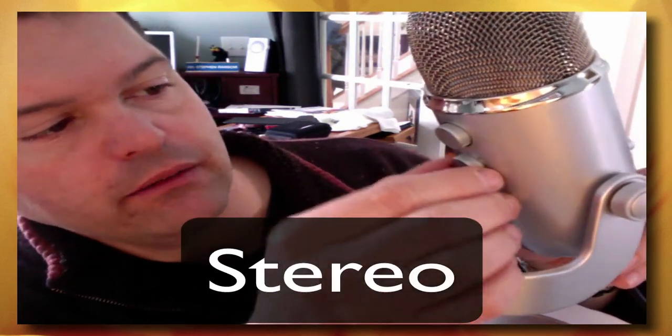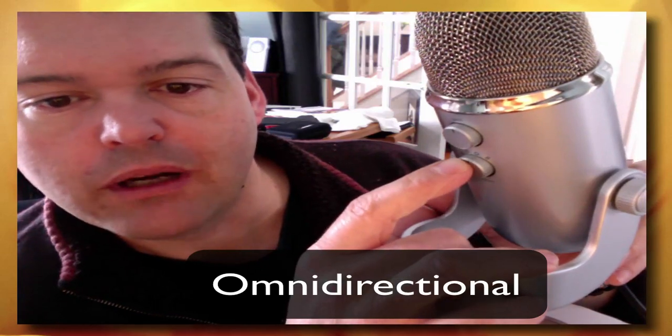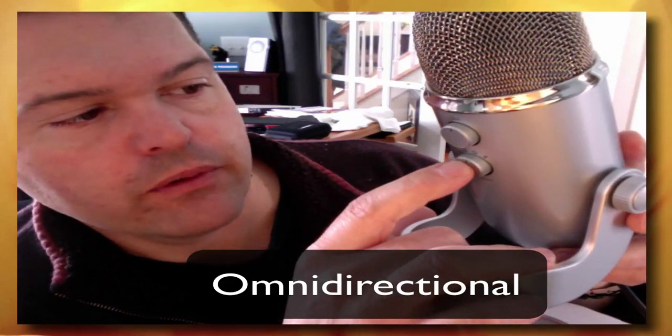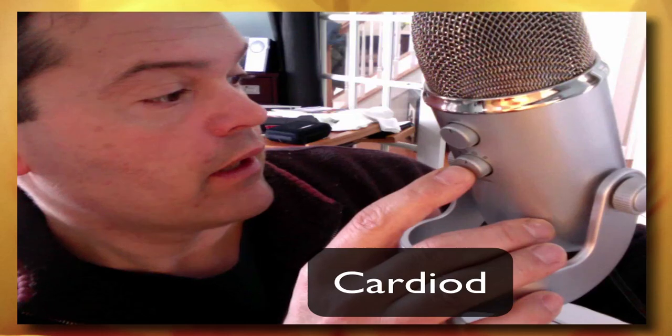There are four recording patterns. There's a stereo pattern. There is an omnidirectional pattern, which is probably best for conference calls or perhaps field recordings or live music. The third setting is the cardioid pattern, which is probably the most flexible and they suggest it's good for podcasting, voiceovers, vocals, or instrumentation.